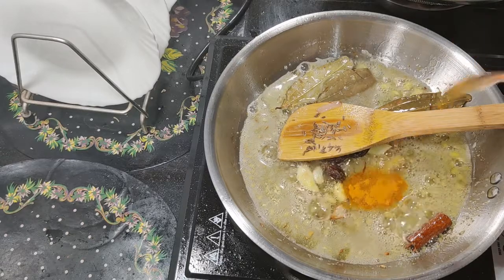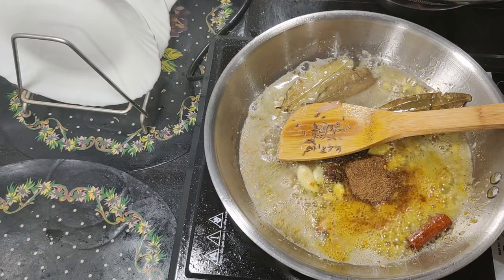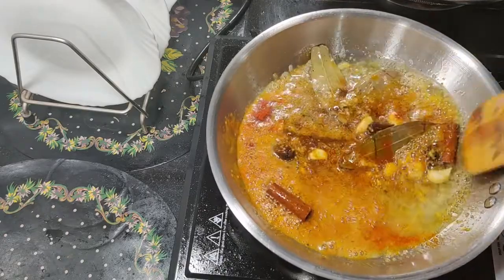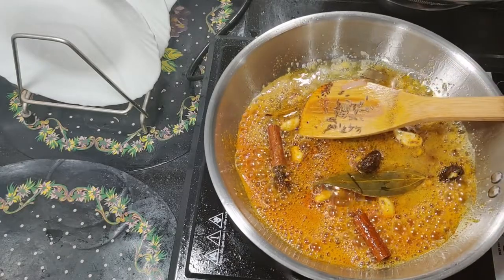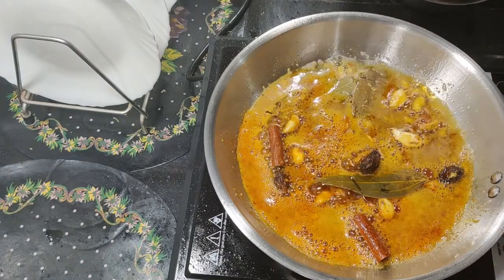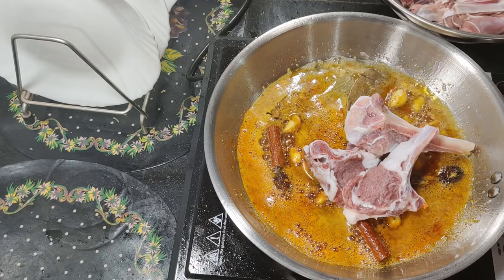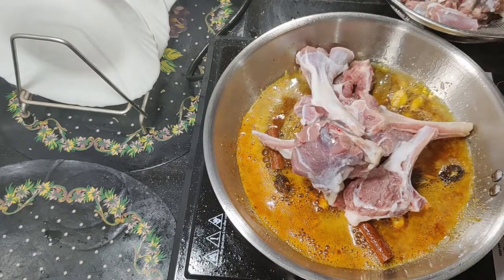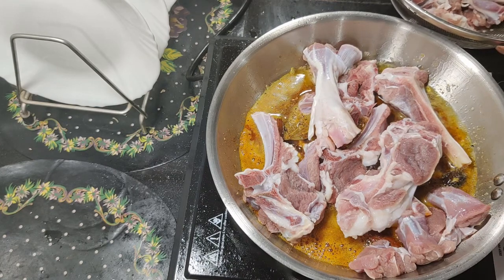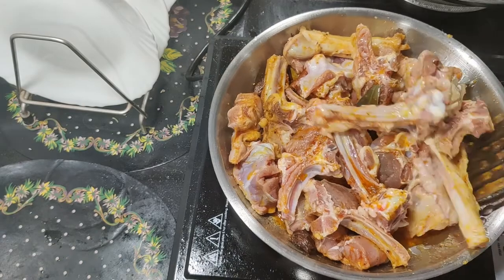Now add turmeric powder, cumin powder, red chili powder, and black pepper. Mix well. Add mutton pieces.